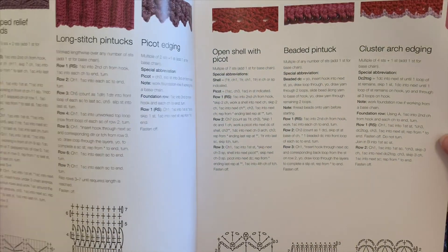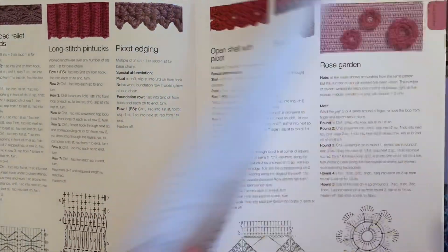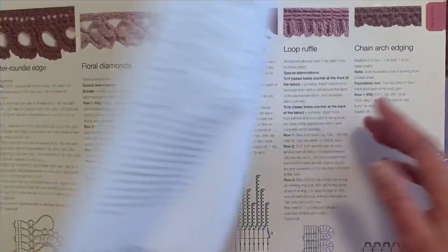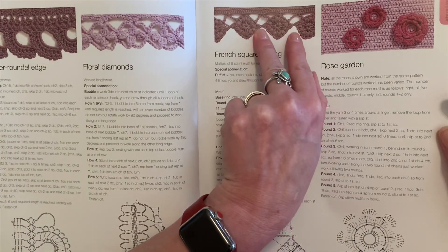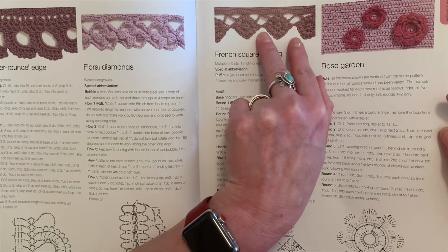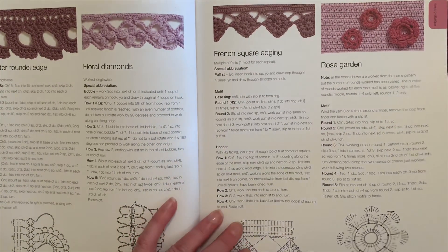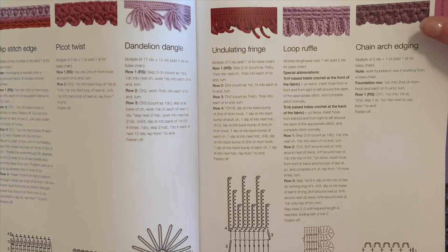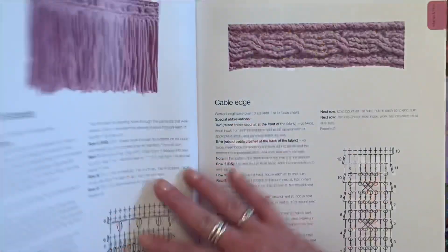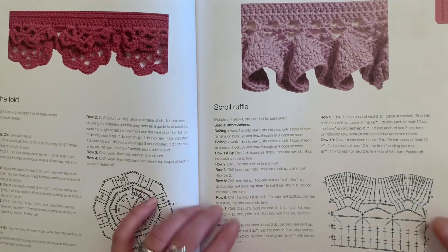After the motifs you have the edging and trim section. Any blanket you do and want to add a trim to — there are lots of different styles. It tells you you need a multiple of nine stitches, one motif for each repeat. So if you have a blanket and can manage to get it to multiples of nine, you can do the trim. You can alter it to fit whatever blanket or size you have. There are some really pretty ones — it teaches you the fringe, the scroll ruffle, and more.